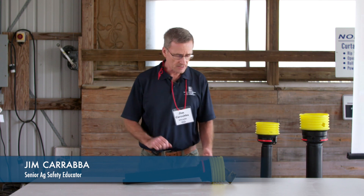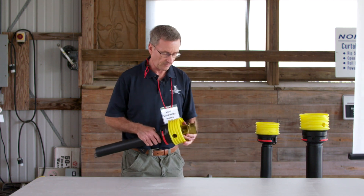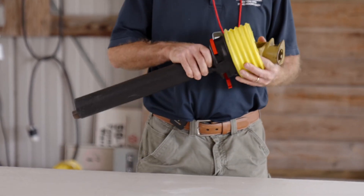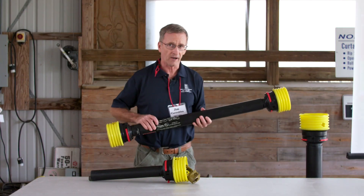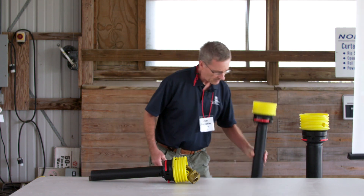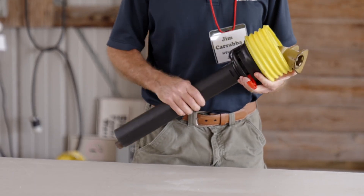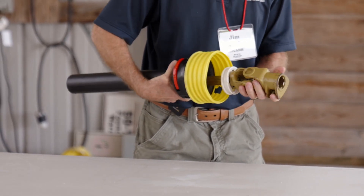Hello, my name is Jim Carraba and I'm an agricultural safety specialist. Today I'm going to talk about retrofit PTO shields and power shafts. This is a piece of a PTO driveline with a replacement PTO shield on it, made by a company called Bearco. Bearco is an Australian company and our center has become a dealer — we sell these through our PPE store along with replacement drivelines. They meet all the latest standards for PTO shielding, and this is how a PTO shaft is set up.